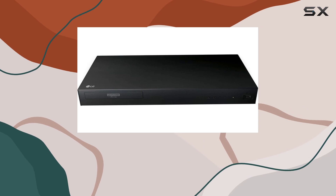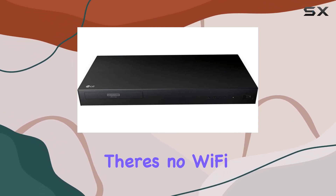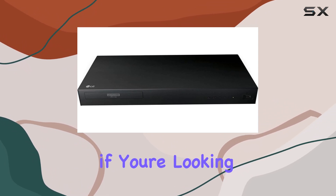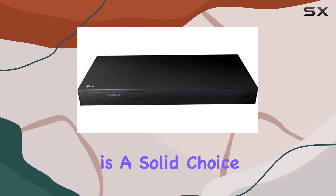Connectivity-wise, it boasts HDMI, Ethernet, and USB ports, though it's worth noting there's no Wi-Fi capability. This might be a downside for those who prefer wireless streaming. However, if you're looking for top-notch video quality without the fuss of Wi-Fi, this player is a solid choice.